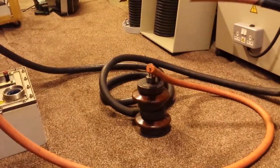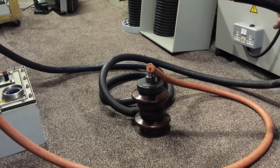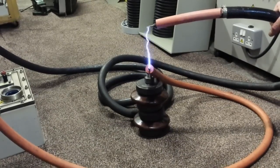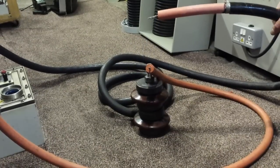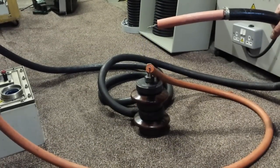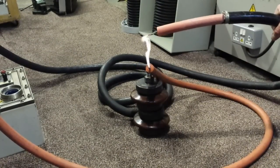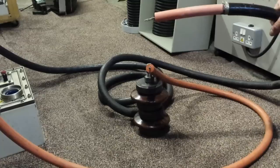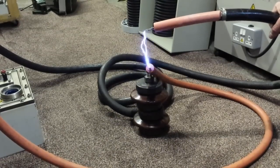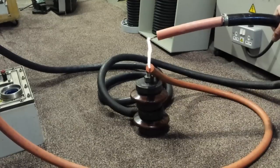This is 25 volts. All right, guys, thank you.